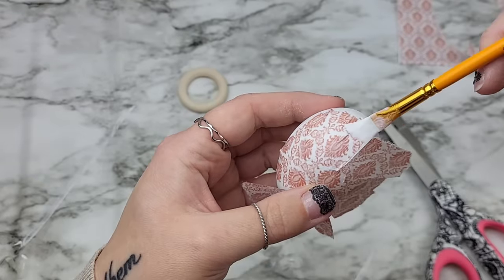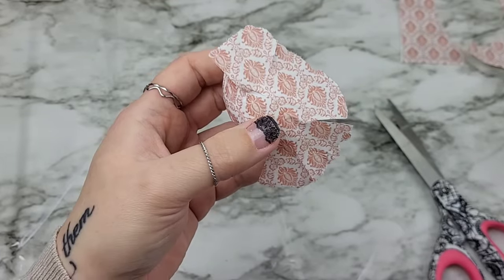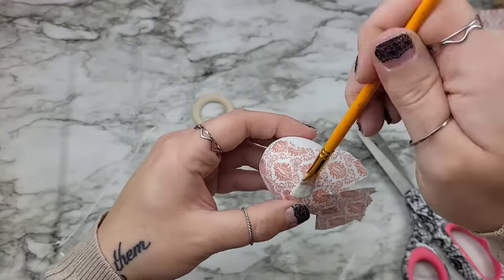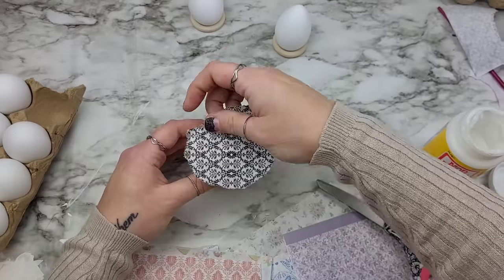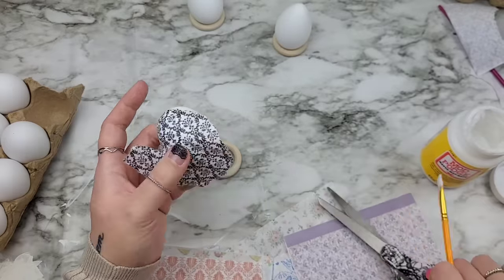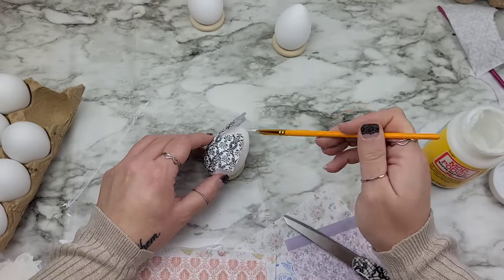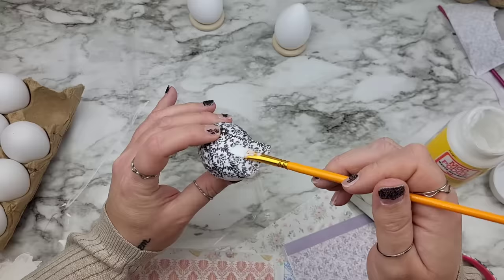This is how I'm going to decoupage every single one of our eggs: press in the center first, get your pattern exactly where you want, then cut with scissors as you go, and Mod Podge and press down gently. On this egg I cut the decoupage paper as I went — instead of cutting all sections and then applying, I attached the center, then decoupage a little piece, cut a little piece, decoupage a little piece, cut a little piece. This way you can see where the paper is folding and get an even better hold.